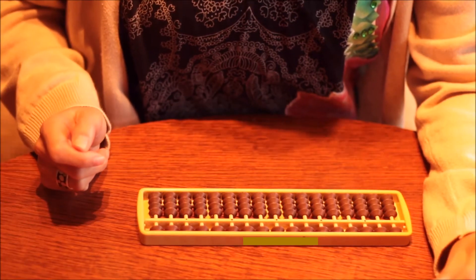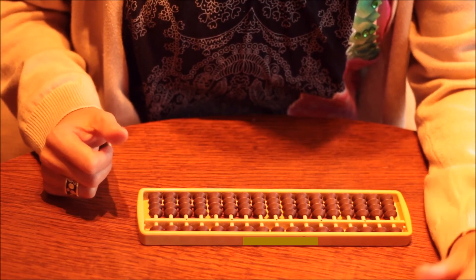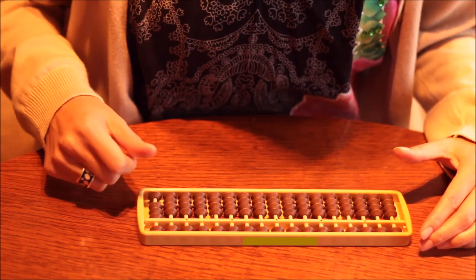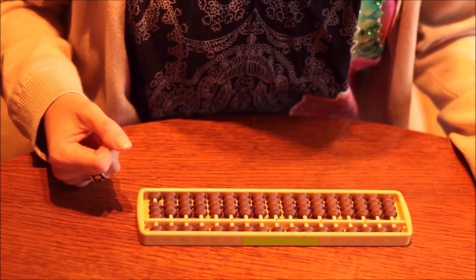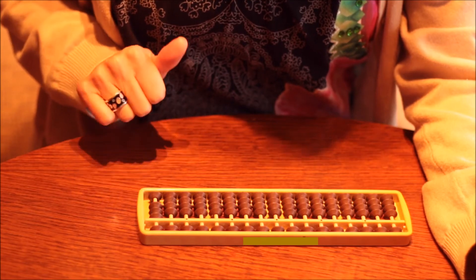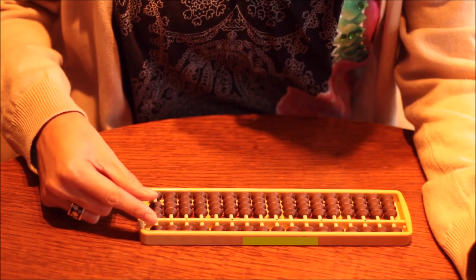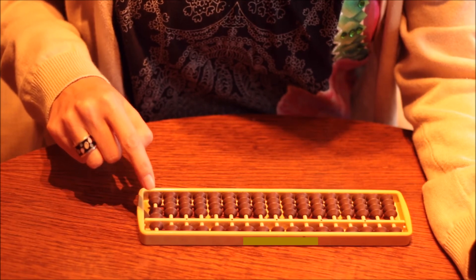Now we are going to add three plus four. With our thumb, we move three lower beads to the beam, and we have three. For three plus four, as we don't have enough lower beads to add four, we use the small frame rules. The small frame of four is one, so we have to add five and subtract one at the same time — remember, with the pinch. And the result is seven. Three plus four equals seven.